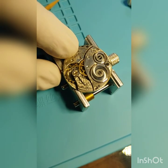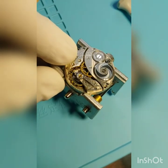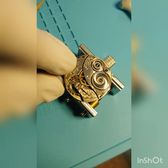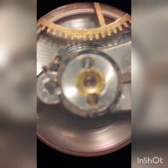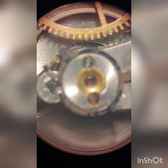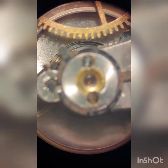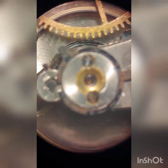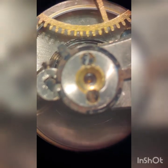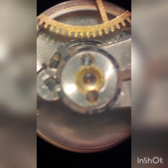We can see the balance wheel moving back and forth — we brought it back to life! Look how beautifully that balance wheel is moving. The hairspring is well-cleaned — that was a whole process I'll show in another video. We're going to put it on a timegrapher and see what it says.